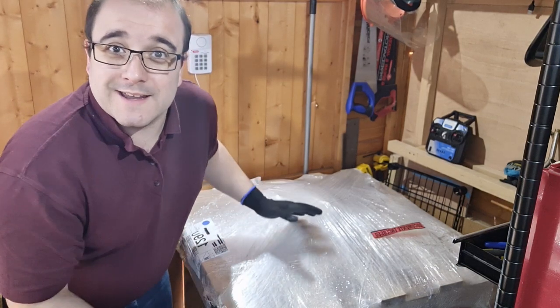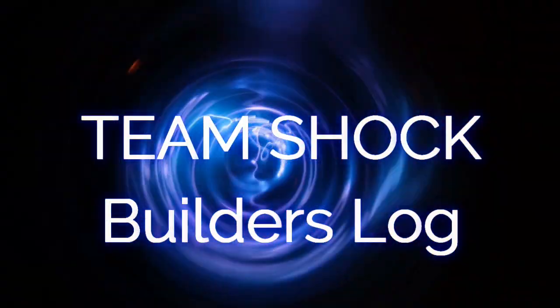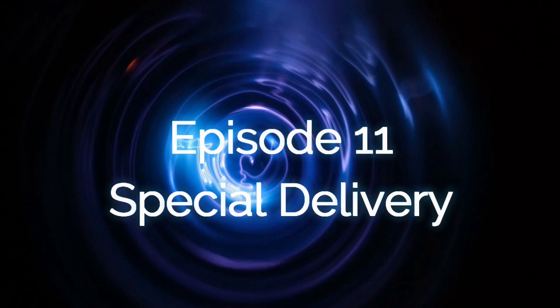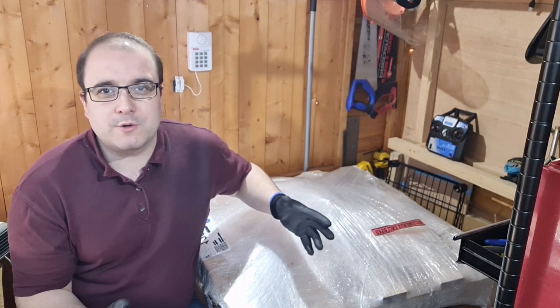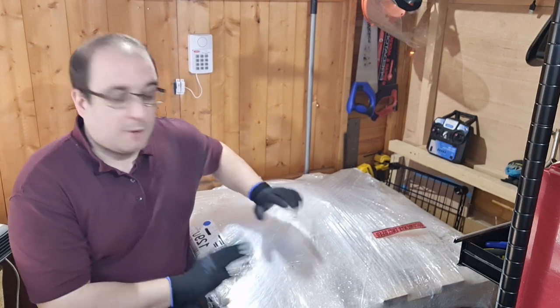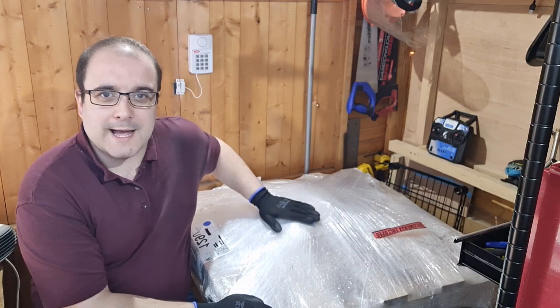Stuff has arrived this week at Team Shock. Let's see what we've got on this pallet. Hello, welcome to episode 11 of the Team Shock Builder's Log. This time we are back here in my shed because we've got a special delivery. I've not opened this up yet, so let's take a little look at what we've got on this pallet.